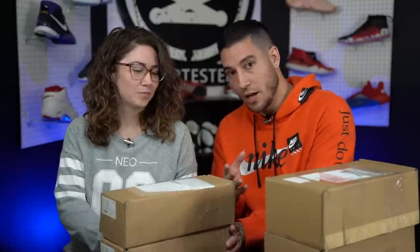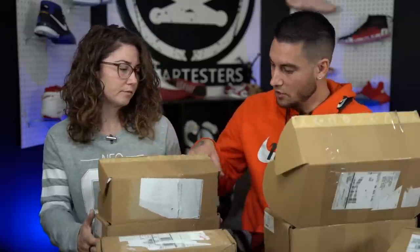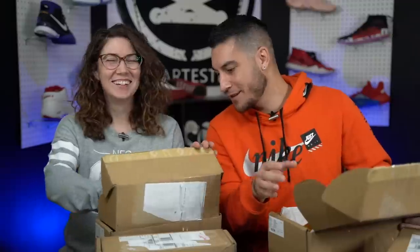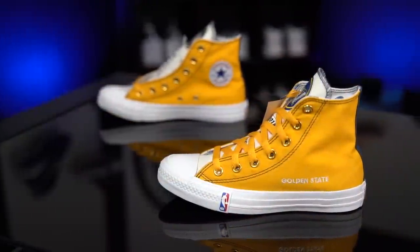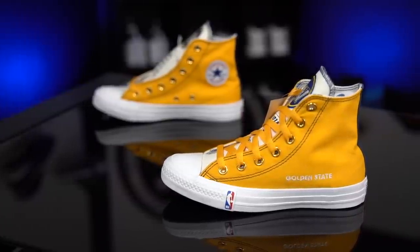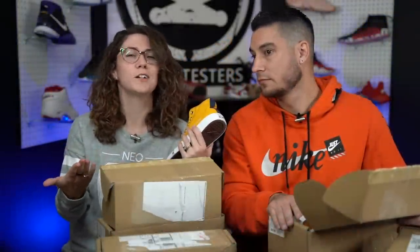We're going to open these up. Thank you to Converse, by the way. These are the high tops. Yours look dope already. So I, of course, did a Warriors theme. We are from the Bay Area, born and raised. I didn't get into basketball till I started dating you, and so since he was a Warriors fan, I automatically became a Warriors fan.